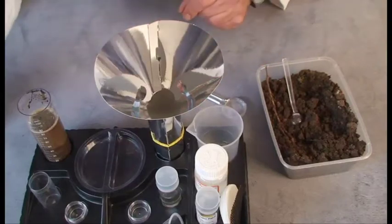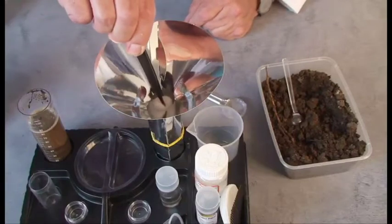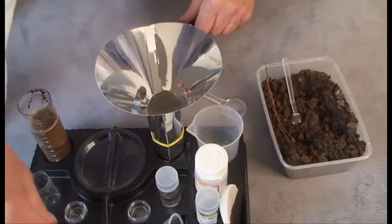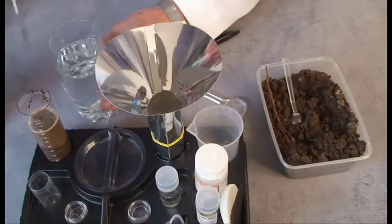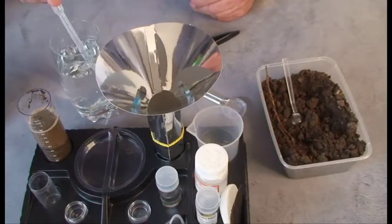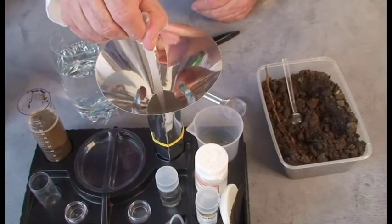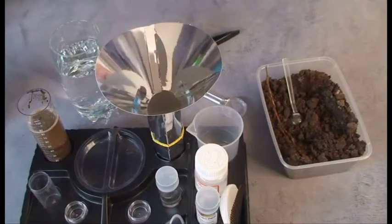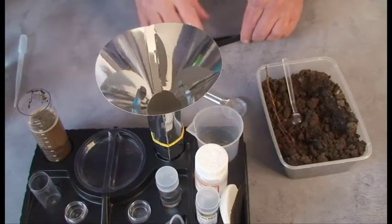First we need to set the funnel up. The first thing I do is put a cotton ball at the bottom of the funnel. Next, we get some ordinary tap water, and I take 3mls of water with the pipette and squirt it down the bottom. Why do we do that? Well, we're going to scare tiny animals into the bottom of the funnel. They love humidity, they like damp, but they don't want to drown. So the water is held in the cotton ball.